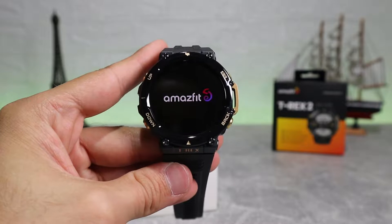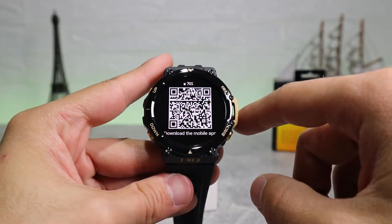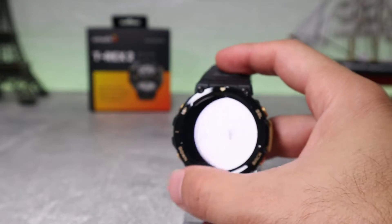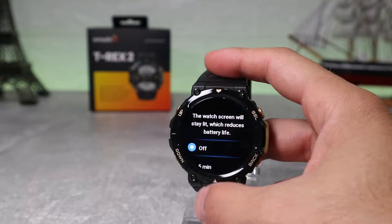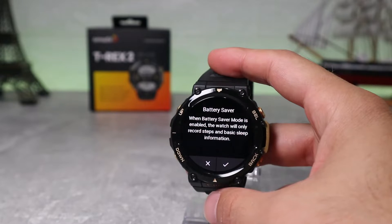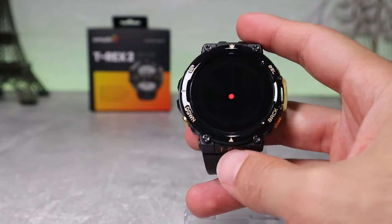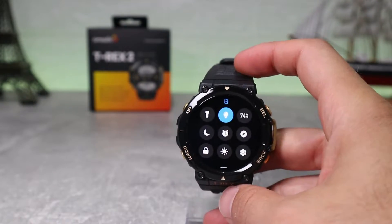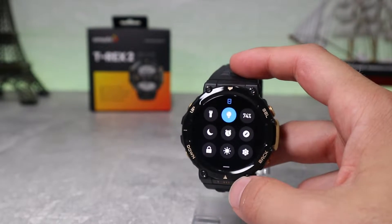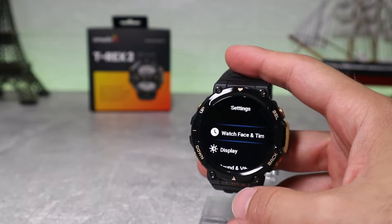Right at the beginning the watch starts up and we have to choose a language and connect it, which we will see in the next video. Swiping down we have the taskbar with the first option being the flashlight. Next we have the screen duration, the battery percentage and the power saving mode. After that we see do not disturb, alarm, and compass which we have to calibrate first. Lock screen is another option — to deactivate it you have to long press the power button. Next we have brightness and auto brightness, and the last option is settings.